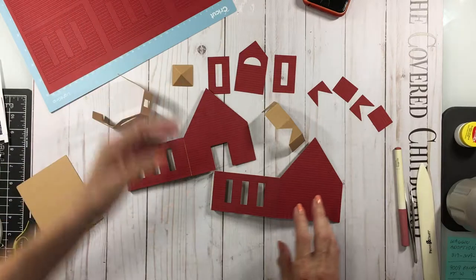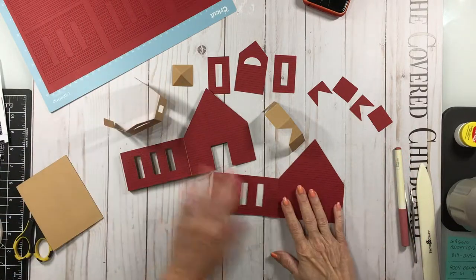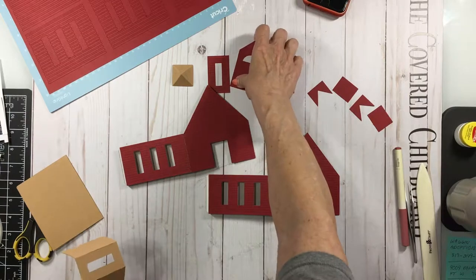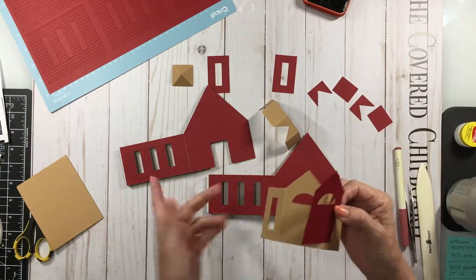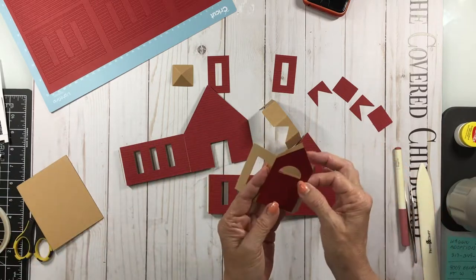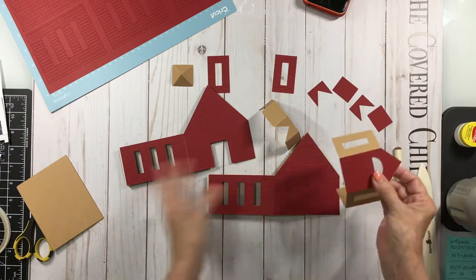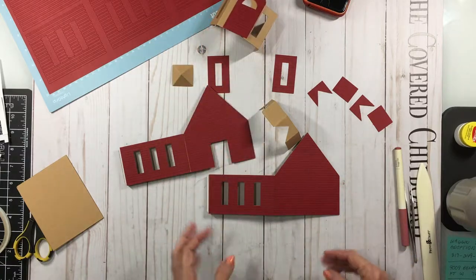That attaches to the main base. So I'm going to go ahead and continue and add all of my cardstock pieces to the craft board pieces. You can use score tape if you want to attach these, or you can use glue. All you do is just glue them on, just like that, and continue till you have all of the pieces glued on. Then I'll come back and we'll construct it.